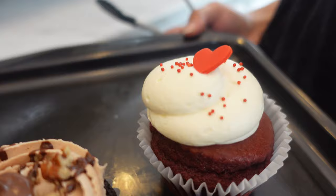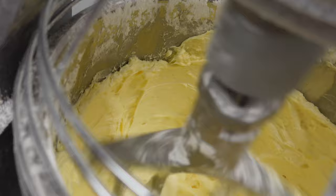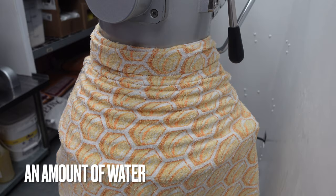So firstly, what she starts off with is 9 pounds of butter. Most of you guys who are home bakers or hobby bakers are probably not going to use 9 pounds of butter, but what's important to note is that they whip it first. Then 9 scoops of icing sugar — I'm not really sure how much 9 scoops is, but I believe 1 scoop is about 2 to 3 cups. And an amount of water — they just eyeball splashes here and there.